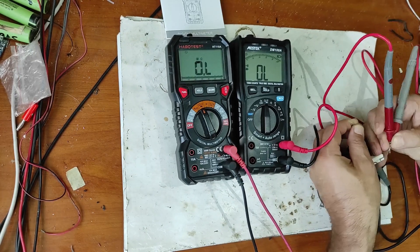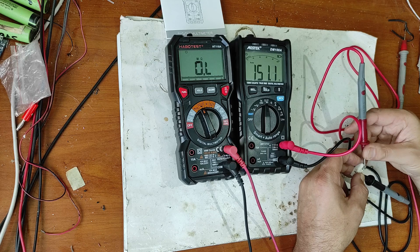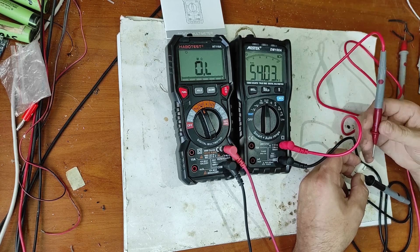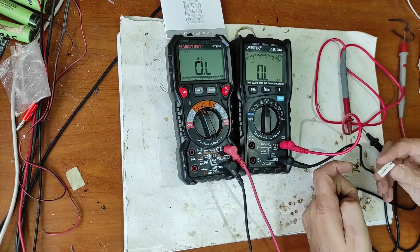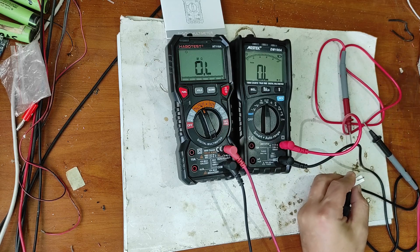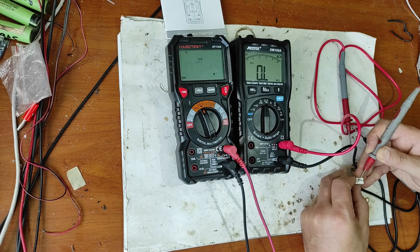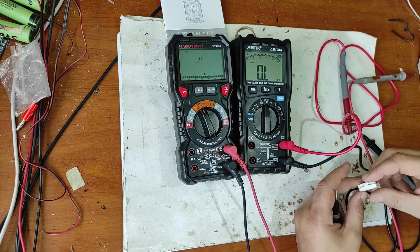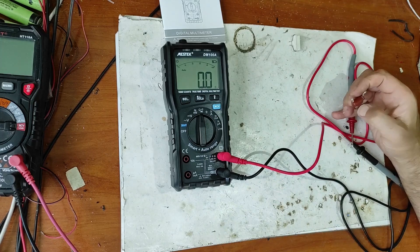Now let's measure this resistor. As you can see, this is much quicker.